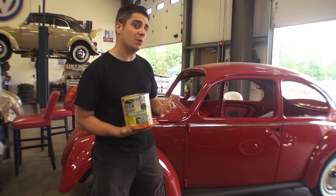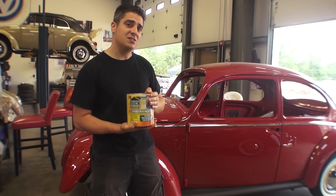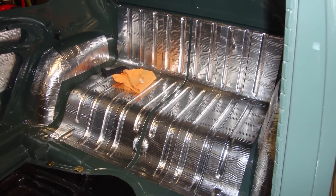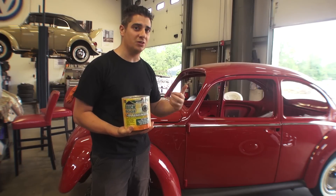People also ask me: can I put it in the engine compartment? No, don't put it in the engine compartment. Putting it behind the back seat in the luggage compartment is fine — that's sufficient. You don't have to do it in the engine compartment. For the engine compartment, just put in the engine tar boards.